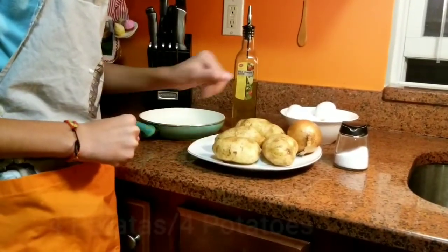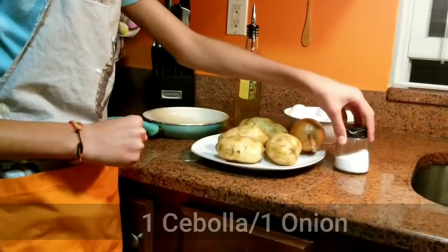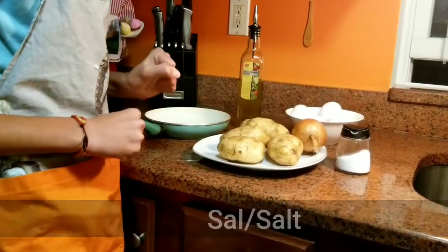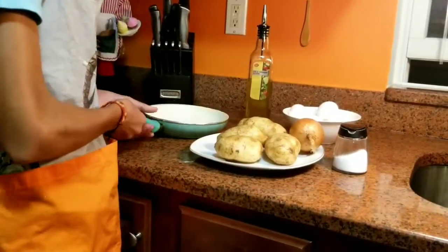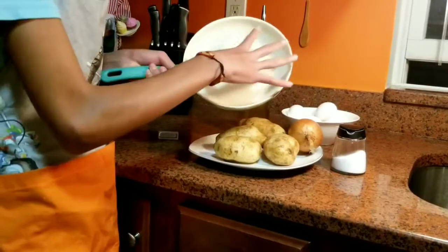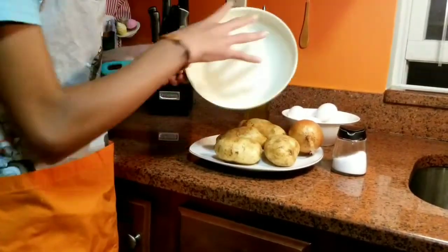4 patatas, 4 potatoes, 1 cebolla, 1 onion, sal, salt, 6 huevos, 6 eggs, y aceite de oliva, and olive oil. Acuérdate que estos ingredientes son para una tortilla de este tamaño. Remember that these ingredients are for 1 omelette of this size.